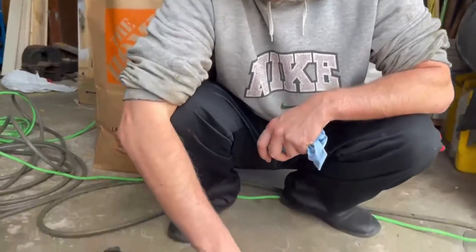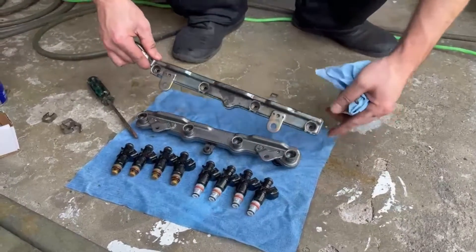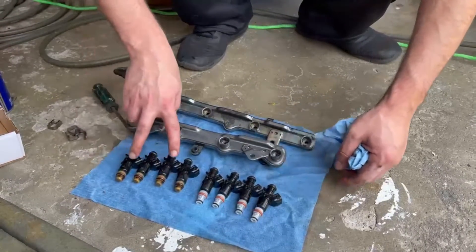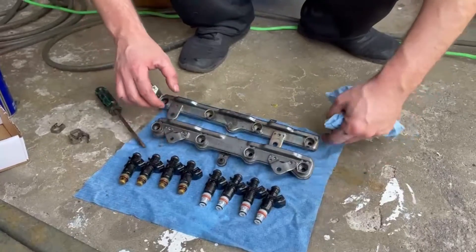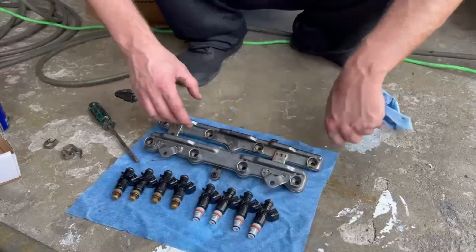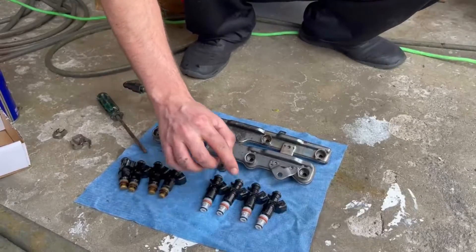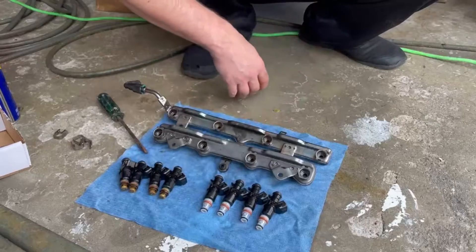We got everything laid out here — SI fuel injectors right here with the SI fuel rail that comes with the SI injectors, and then the R18 injectors with the R18 fuel rail. You definitely cannot run an SI fuel rail — you can see everything is different: the offset, the spacing. We got the old ones out, we're going to put the new ones in, lubricate with gasoline, put the gaskets in, and we should be good to go.